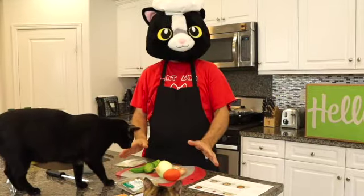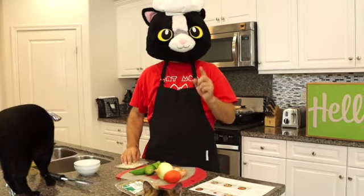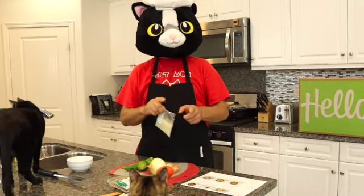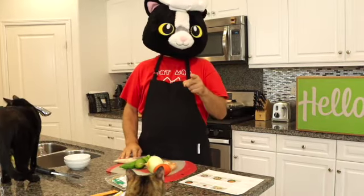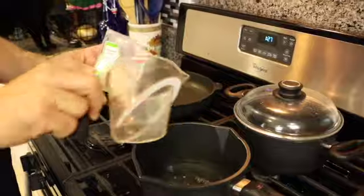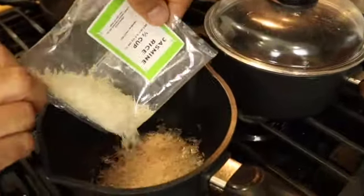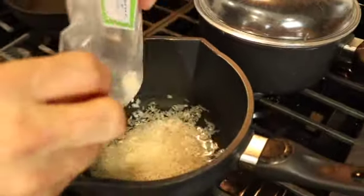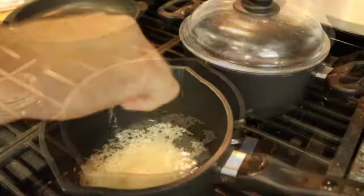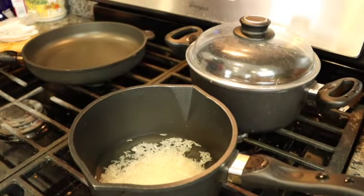Okay, I've washed and dried my produce. First what I want to do is start the rice. I'm going to get three quarters of a cup of water and my serving of rice, put that in a pot with a pinch of salt, and bring that to a boil. Then we're going to simmer that for about 15 minutes.